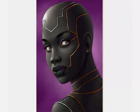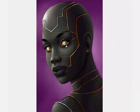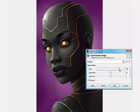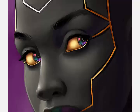I toyed with the idea of having her eyes be silver instead of gold to look more normal, but she's gonna look weird and fantastical either way. I think the gold looks a lot more striking.